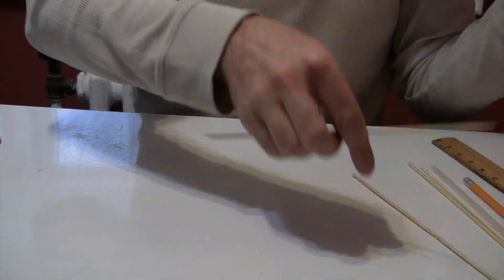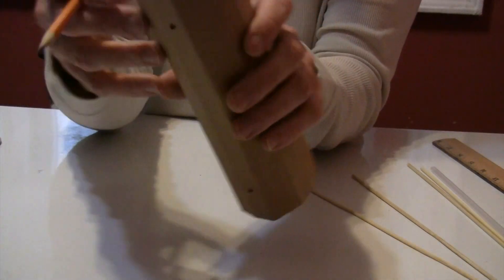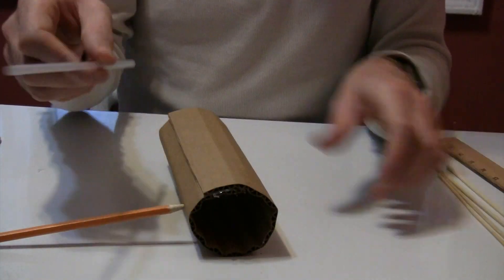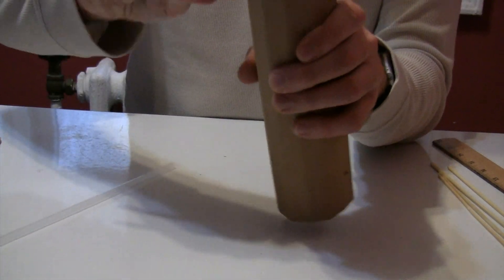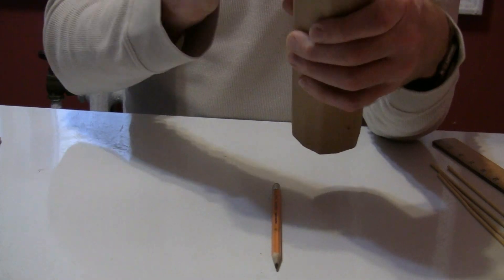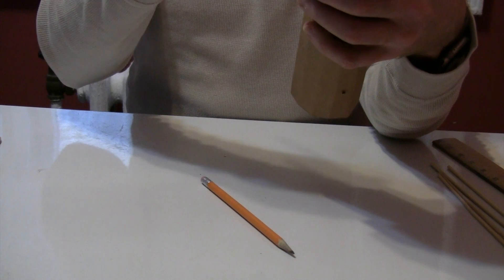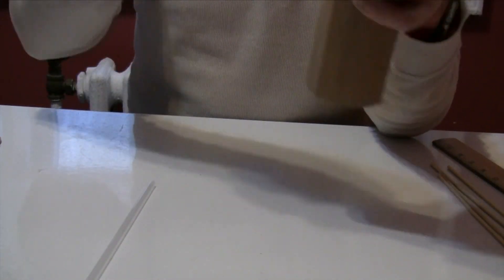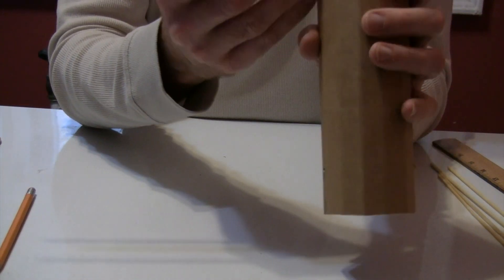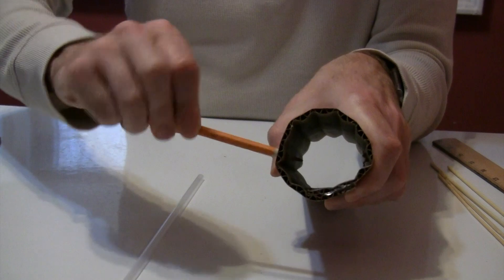So try to eyeball it as best you can to get them dead on even with each other, then poke it through the other side slowly. Now you can pull out your skewers. Next, take a pencil and open these holes made by the skewers just enough so that you can fit the straw into that hole. You don't want it to go too wide — don't push the pencil all the way through. Push the pencil in a little bit, test out the straw, and keep going until the straw fits in snugly.